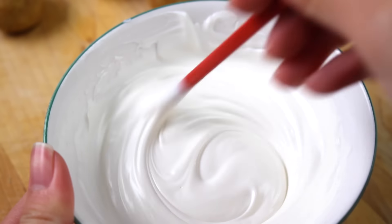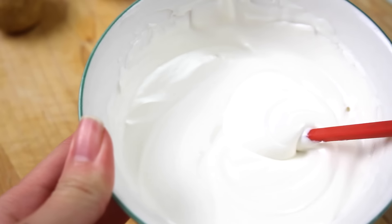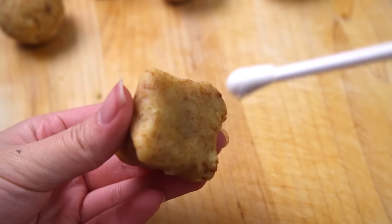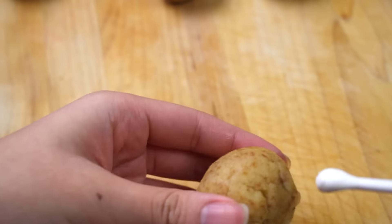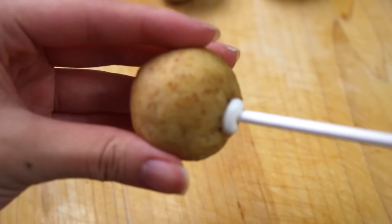For the outer coating I'm using candy melts — definitely add some coconut oil or Crisco to make a thinner consistency for smoother application. Using the candy melts as a glue, stick your lollipop sticks in, then put them into the freezer or refrigerator to chill so they're a little more sturdy.